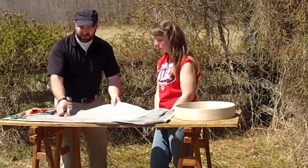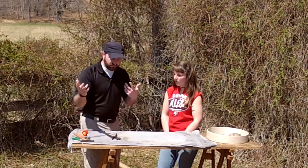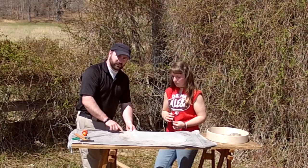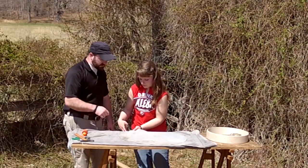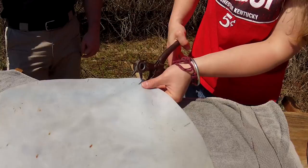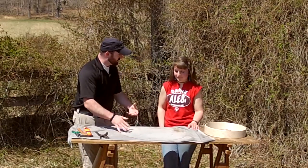Once our drum head is reasonably toweled off and we have marks for where to punch our holes, there are two ways to do it: you can take a leather punch, which I prefer, or take an awl and a hammer. It doesn't really make any difference — it's entirely up to you. We have 12 marks around and we're going to put a punch on either side of each mark — 12 sets of holes total. She's punching about a finger's width from the outside of the drum and about a finger's width apart.